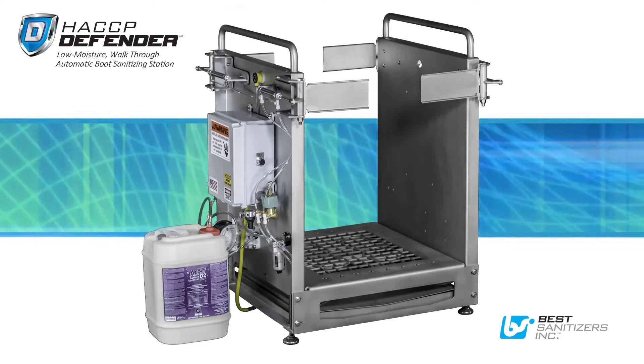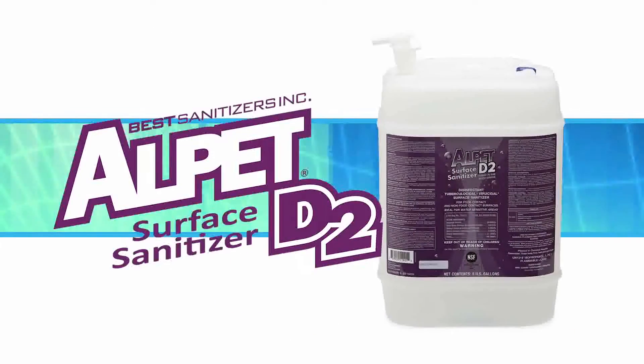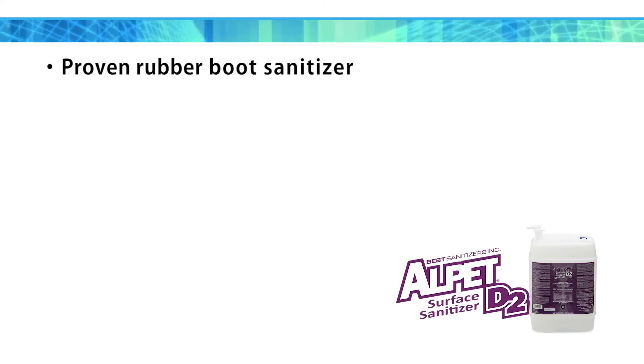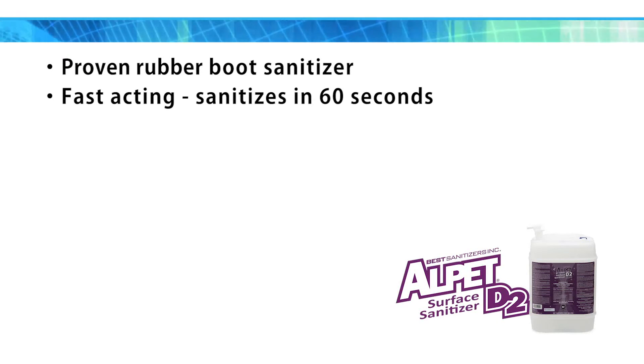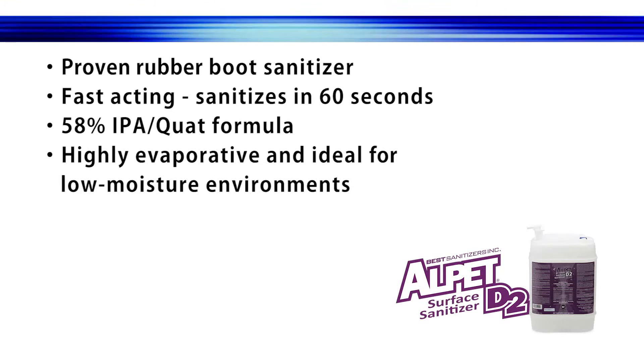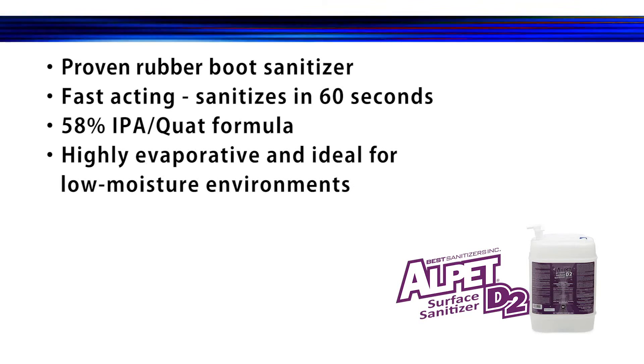The HACCP Defender uses the proven effectiveness of Alpet D2 Surface Sanitizer. Alpet D2 is a proven rubber boot sanitizer. It is fast-acting and sanitizes in 60 seconds. Its 58% IPA quad formula is highly evaporative and ideal for dry processing in low-moisture environments.